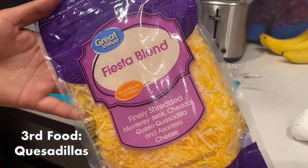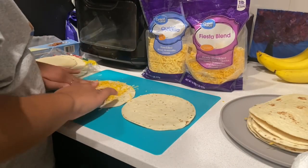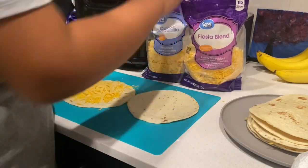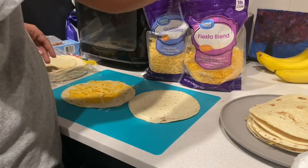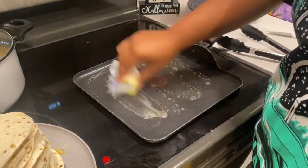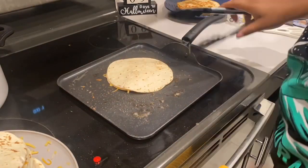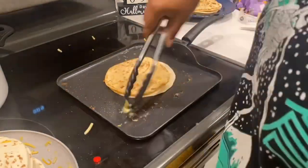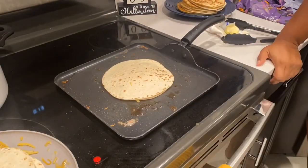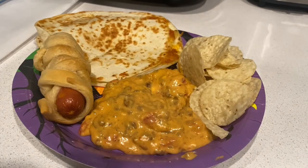Next is quesadillas. I was going to make them in a jack-o-lantern style cut out in the oven, but I don't like oven quesadillas so we're just making regular ones. Super simple and easy — we pre-make them, stack them up, and then put them on the stove with a little bit of butter. I like to cook them on low-medium heat and then this is how they come out — a yummy plate of goodness.